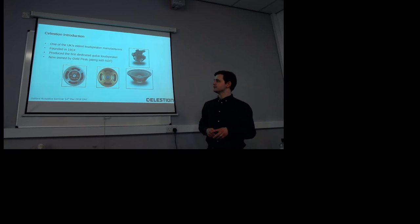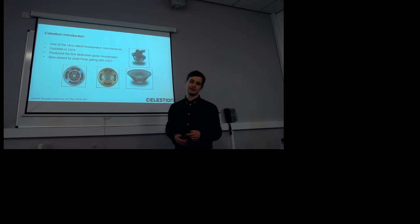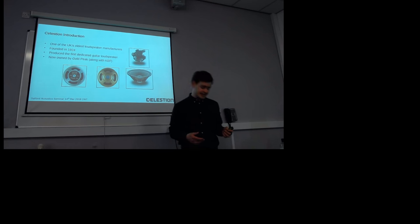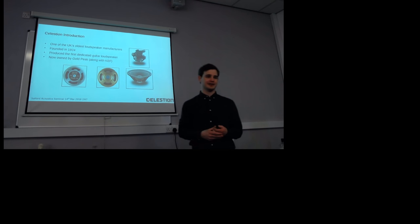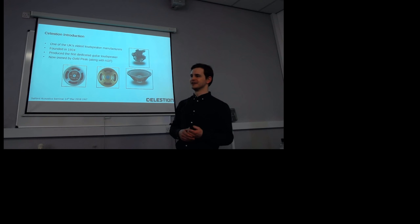For those of you who are not familiar with them, Celestion is actually one of the oldest loudspeaker manufacturers in the UK, founded back in 1924. They're probably most famous for being the company that produced the first dedicated guitar loudspeaker. Guitar loudspeakers look like this, and they've looked like that pretty much for 70 years. They're really derived from old 12-inch paper cone radio drivers, which is what Celestion would have been making before somebody said, oh, could you make a guitar loudspeaker?